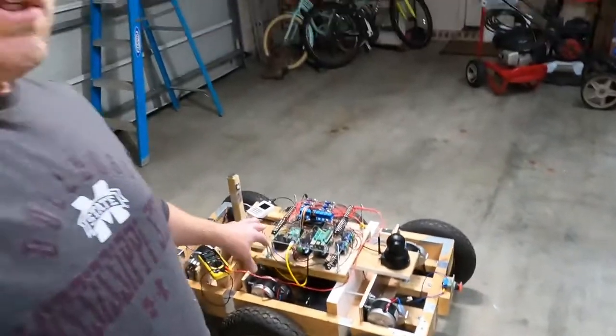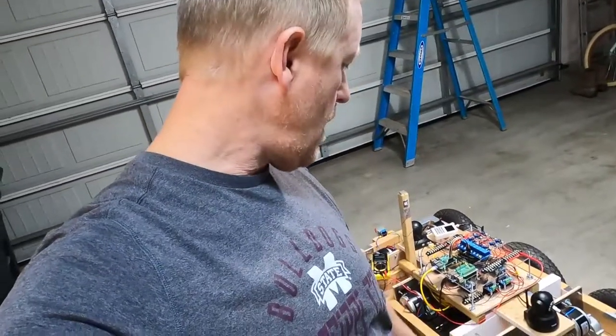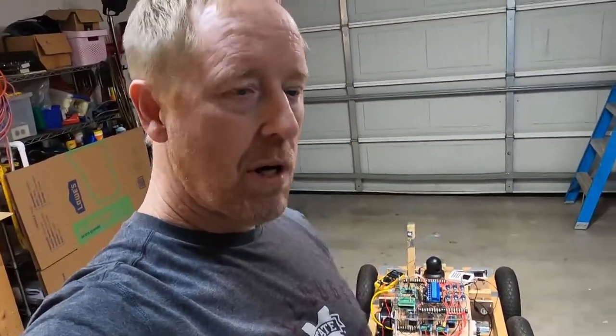I'm going to get this thing going over the next week or two and make more videos showing how I built everything — building the wheels, the frame, mounting, building the circuit, designing it, programming it — pretty much a little bit of everything. And then we're going to drive it around the neighborhood and let you see what it does. So stick with me — thanks a lot for watching.